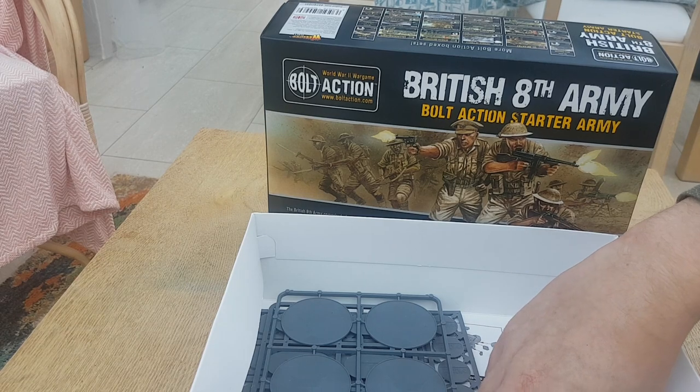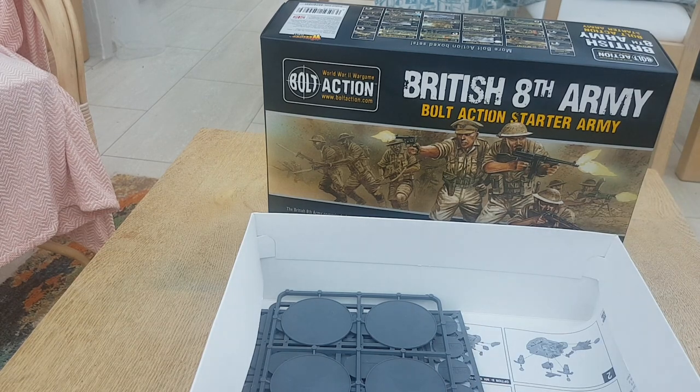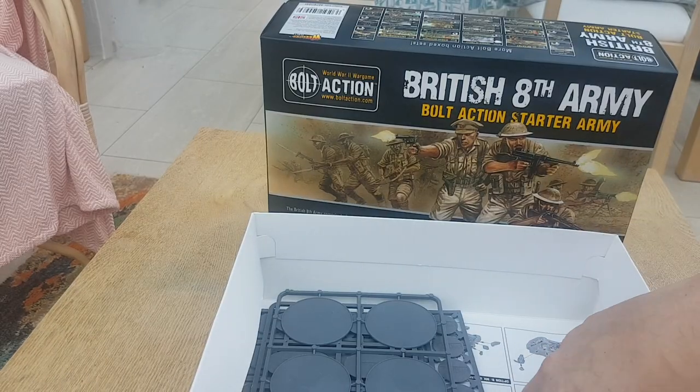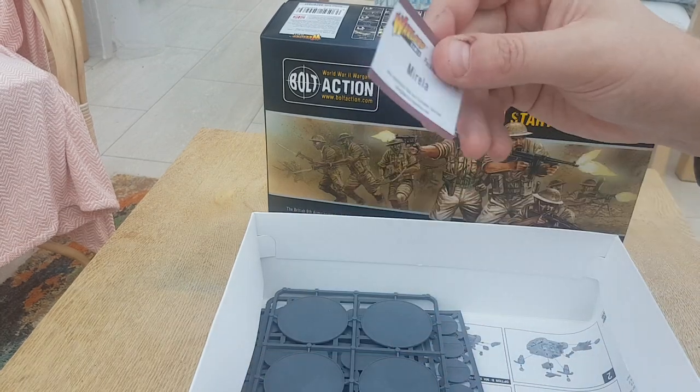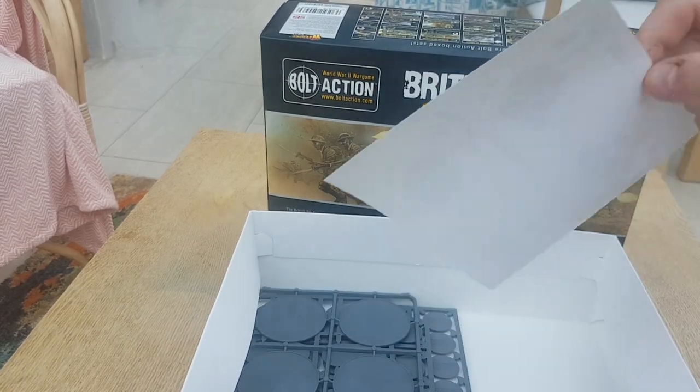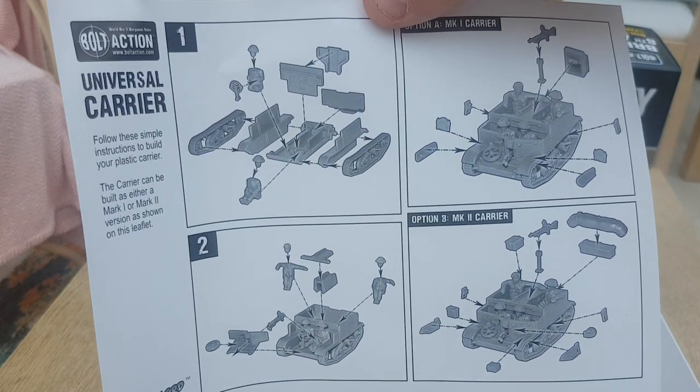Other stuff you get in the box: Bren carrier info cards, transfer sheets for the tanks, packed-by information, and instructions for the Bren carrier. Dead simple.